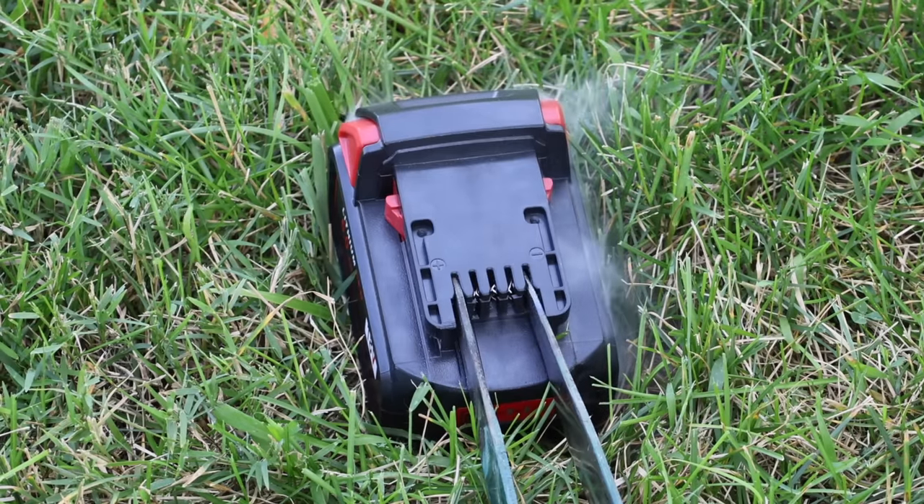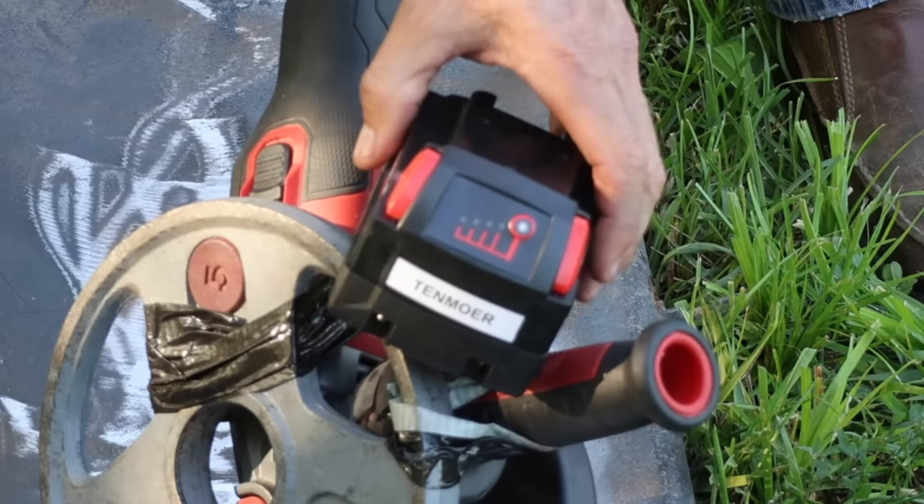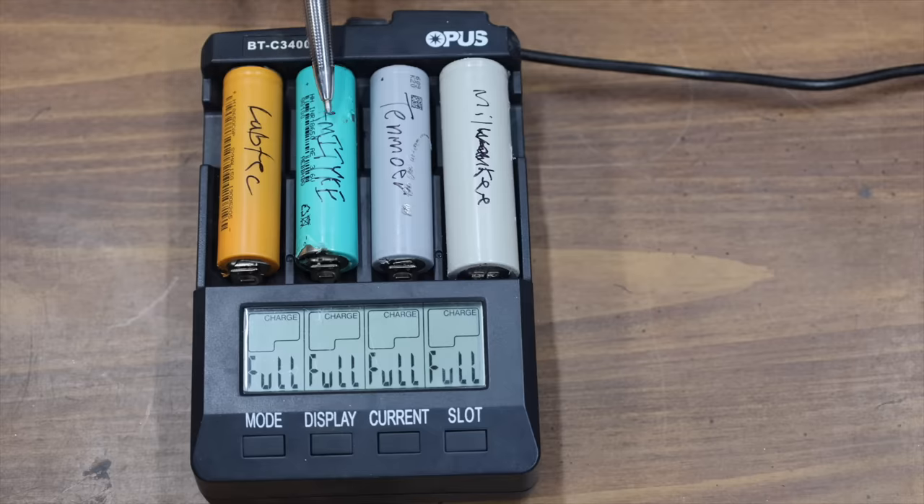We'll short-circuit the batteries and see which ones provide proper protection. Then we'll see which batteries go up in smoke trying to provide power to an angle grinder. Finally, we'll take the batteries apart and test the internal batteries.